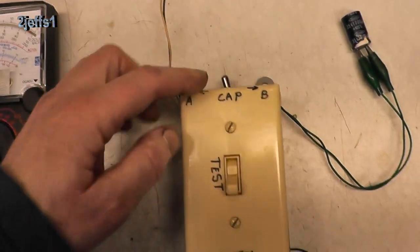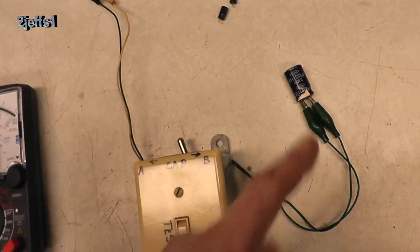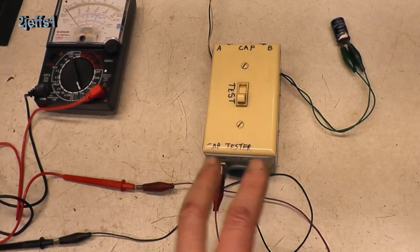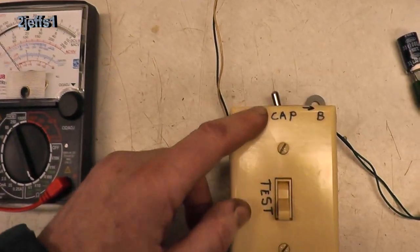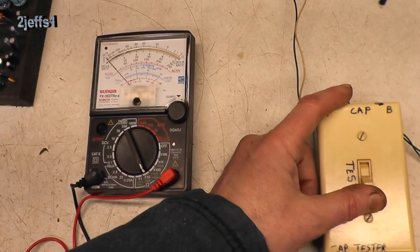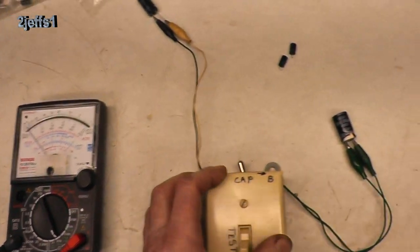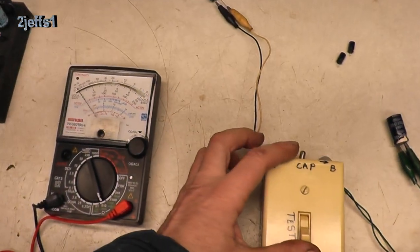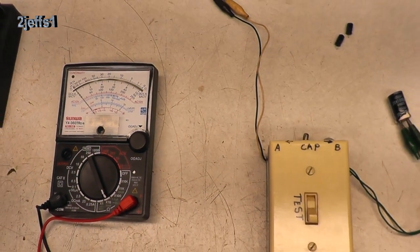There's an A-B switch on it for which one you're testing. These two leads go to the meter — this switch here just inverts the polarity each time, so you can see how far the meter moves to know how good it is. We're on A right now — this is a brand new one here. We're going to throw the switch and we'll see how far the meter moves. Now to compare it, put it on side B — this is the one that was out of the microwave. Throw the switch, see how far the meter moves. That one is totally dead.